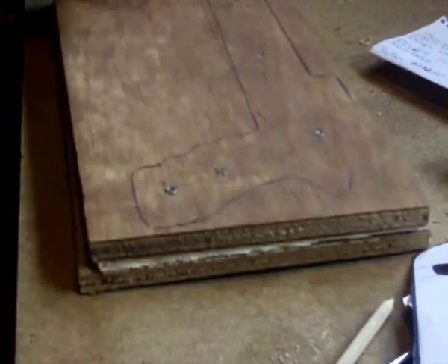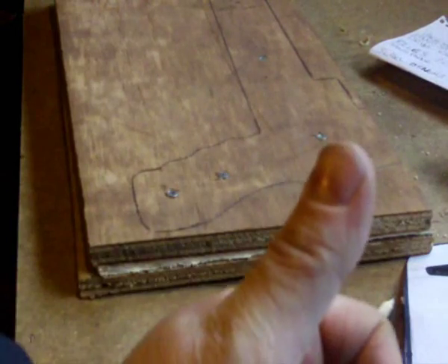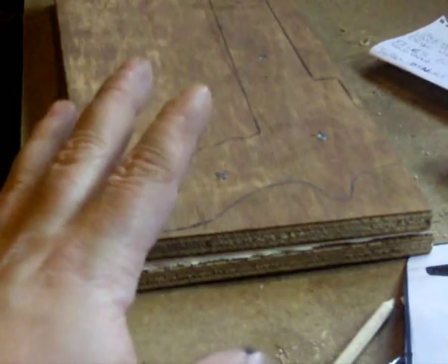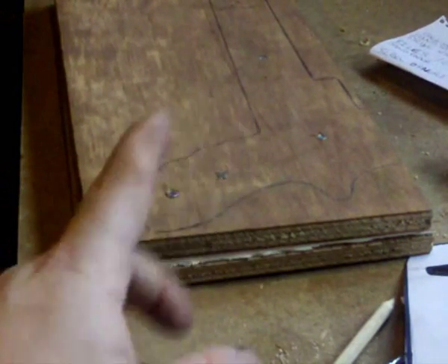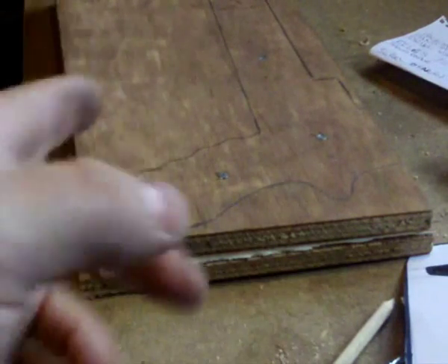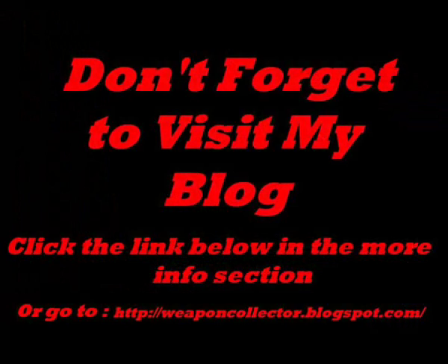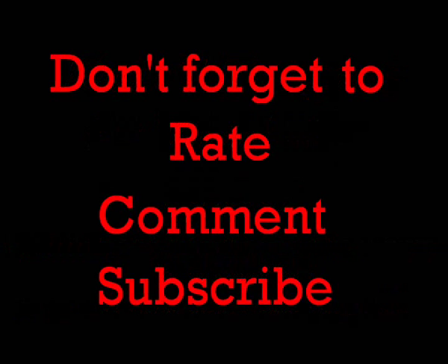So you can cut it out in one go, and then you've got all three pieces done — you don't have to cut them separately and they'll all be the same size. Right, that's the end of this part — this was part three. Part four's coming up next, and that'll be cutting this out.